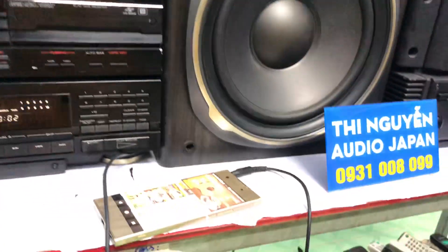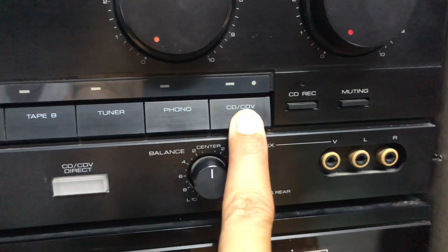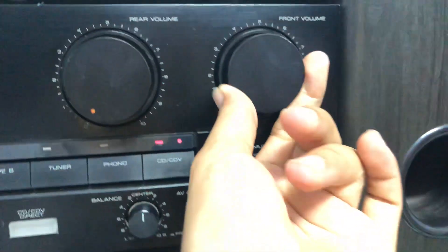Nãy giờ mình nghe nhạc qua chức năng kết nối điện thoại, thì bây giờ mình nghe qua CD. Trên amly này vui lòng nhấn vào chữ CD. Nhấn CD xong thì mở volume lên mình cùng nghe nhạc.